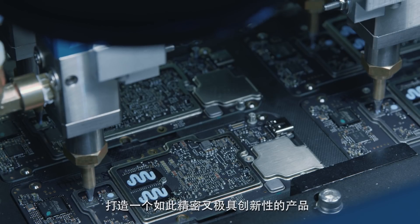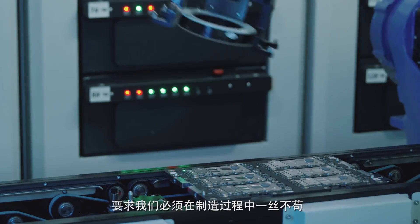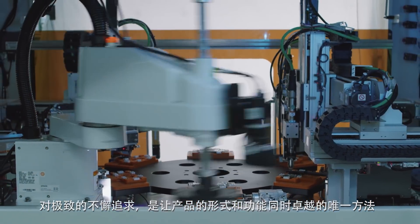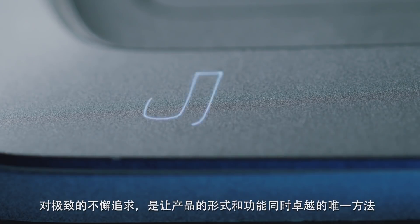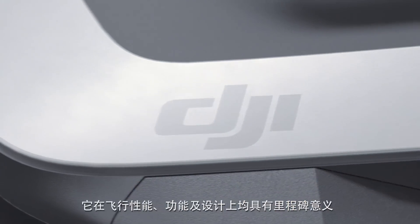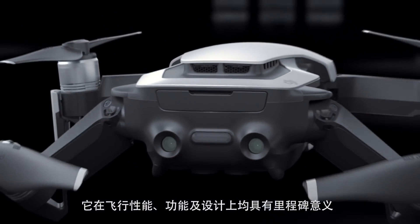To achieve such an intricate and bold design, we had to be meticulous about our manufacturing process — going to such extremes was the only way to deliver a product that met our high-quality standards in both form and function. As an unrivaled piece of engineering, the Mavic Air is a new milestone in flight performance, functionality, and design.